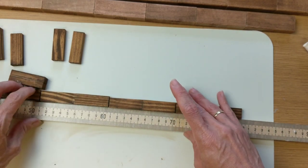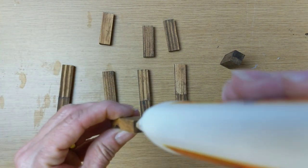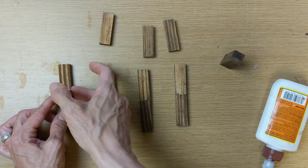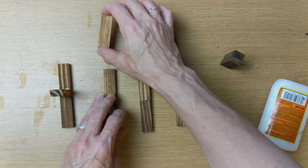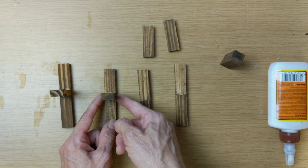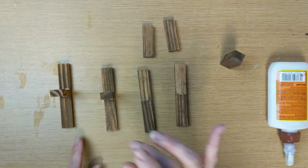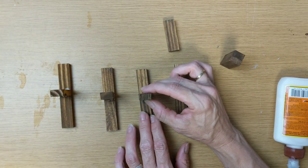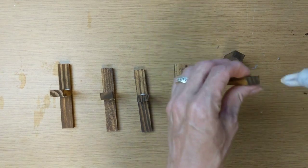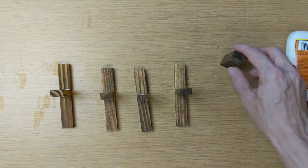The other four blocks you're going to leave as they are until these dry. Here are the sets of two that are dry now. Those single ones — you're going to glue one lining it up right on the crack or the line where the other two are glued together. It's a little higher up towards the top because I'm putting it above that line where the two are glued together. You're going to make four sets of this.